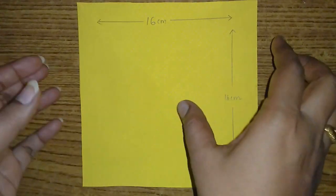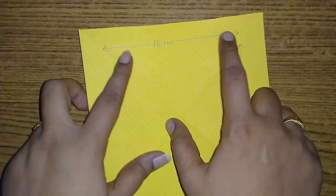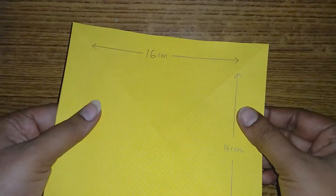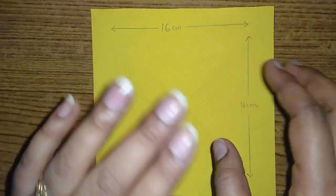I'm going to use an A4 sheet of paper, cut to 16cm in height. I'll be using white paper and adding color to it.